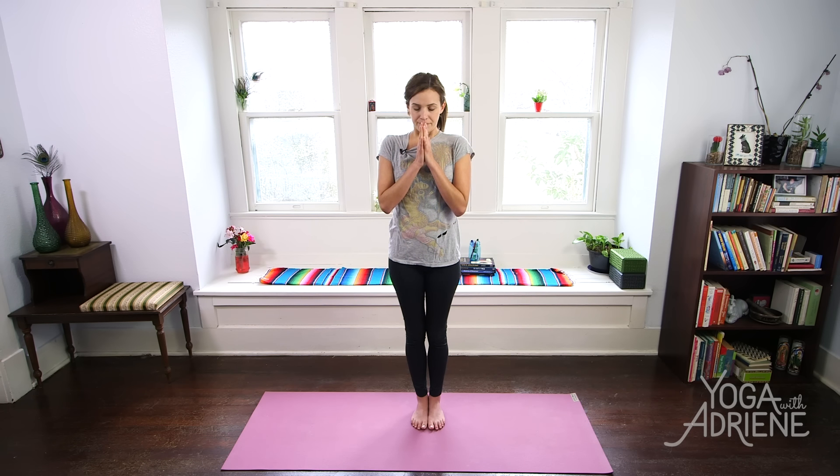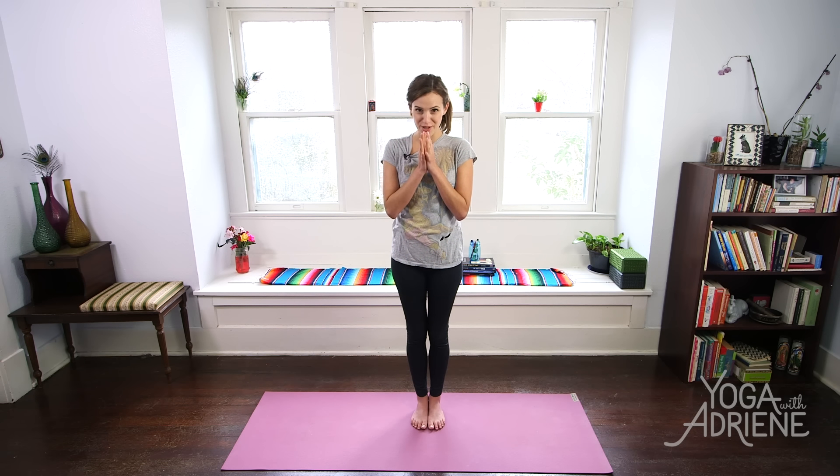You might take this moment to set an intention or reconnect to your overall goal — why you did this 30-day practice. We'll keep this conversation with the breath going, this awareness spreading, spiraling out throughout the body.